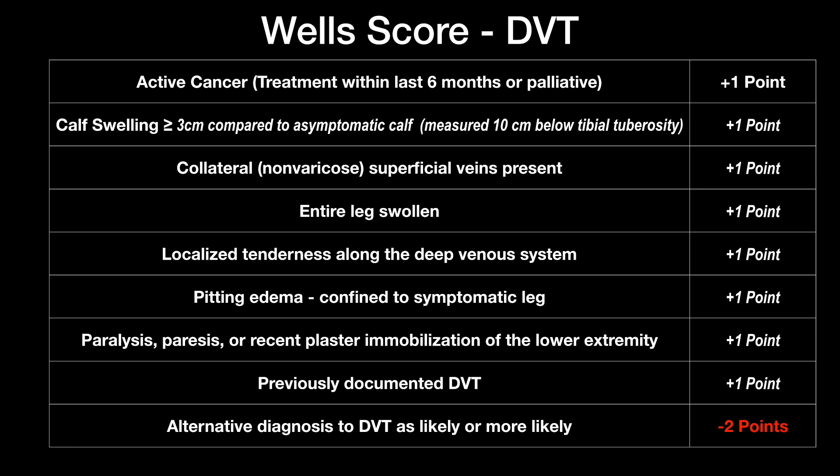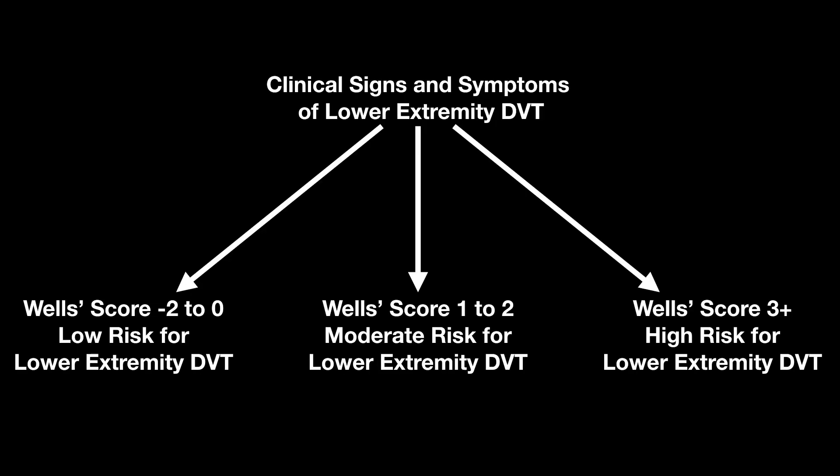In reviewing that, here's your WELLS score again. If you haven't had a chance to watch the low risk video, I'll link that at the end and also have an evaluation for high risk. If you want to calculate WELLS, according to what we evaluate the WELLS score to be, we're going to work them up.